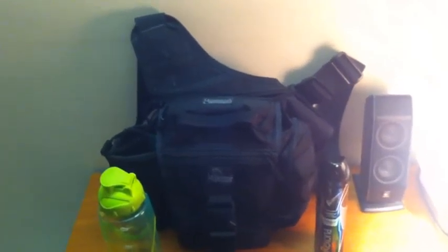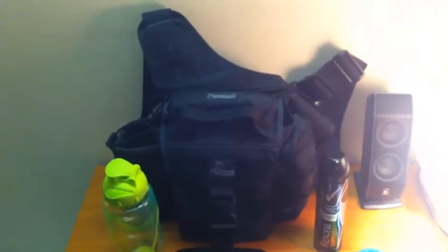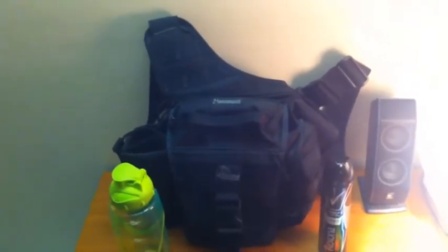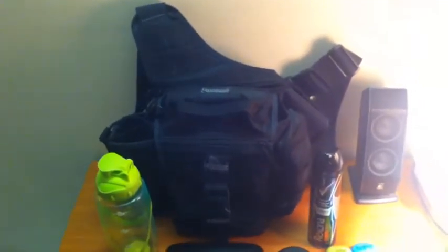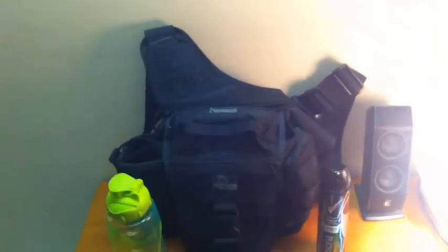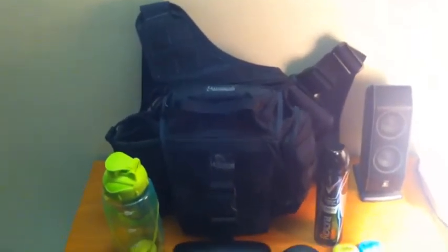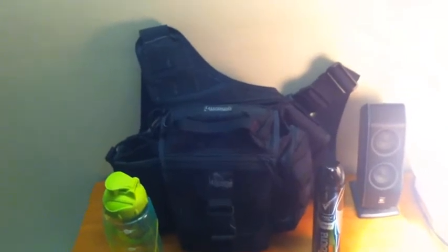Hey guys, Todd here from Ausprepper again. Just wanted to do a quick video on my EDC. There's hundreds if not thousands of them on YouTube, but I thought I'd do mine for what I class as an urban EDC — for every day in Australia in an urban environment.